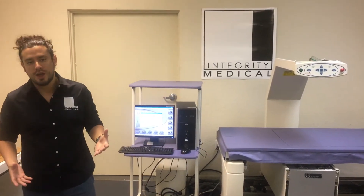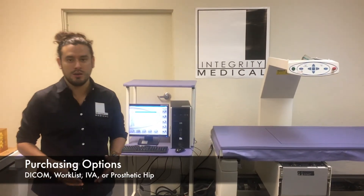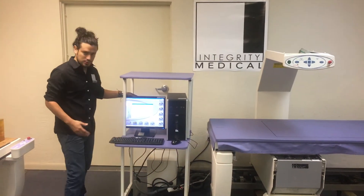With Discovery C, you have different options that you can purchase, like DICOM, Workless, IVA, or prosthetic hip. Let me show you the standard options here on the screen.